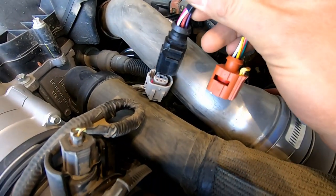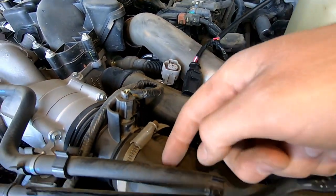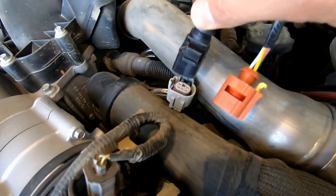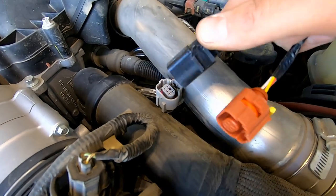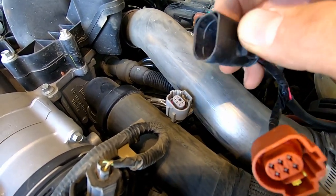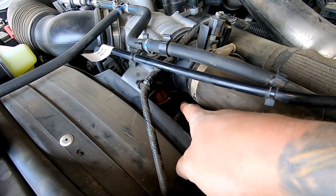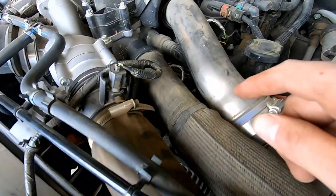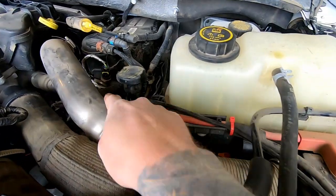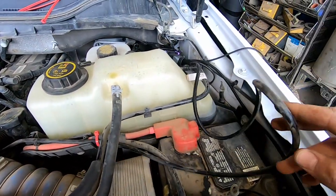Feed the factory plug up so it's accessible. Plug the new harness into the factory connector, then run it back underneath and plug this end back into the factory throttle valve. This one can be a tight fit sometimes — putting a little lube or Vaseline on it helps it slide in and click better. Once it's piggybacked in, throw a zip tie on there so it doesn't work toward the fan, and run another zip tie to manage the slack.